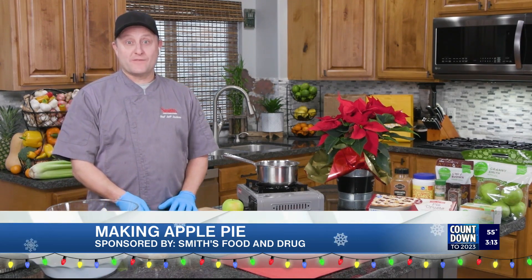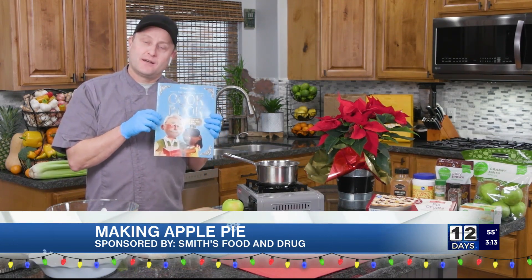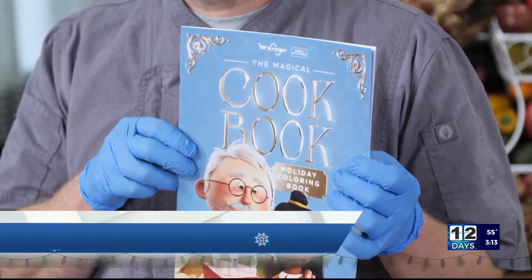Hello, everybody. I'm Chef Jeff from Smith's. It's the holiday season — a great time to make memories with your family, and food is a great vehicle to do that. Smith's and Kroger have given us a great tool to help with that. It's a little cookbook slash coloring book with characters you may have recognized from commercials.